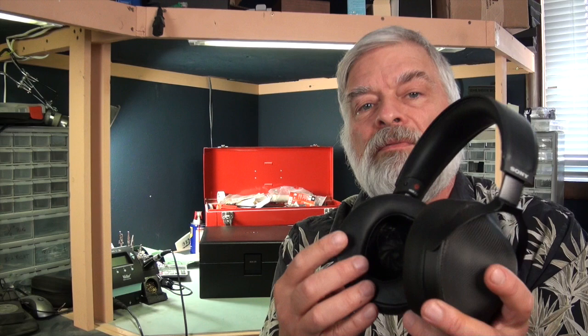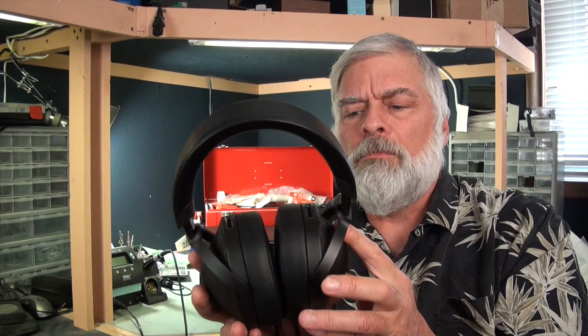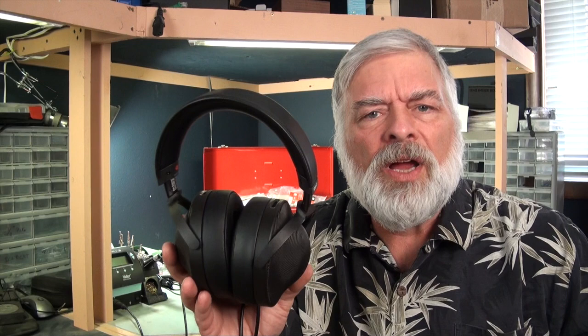The ear pads are very ample — there's lots of room for your ears. They're shaped like an ear and the pads are a nice grade of memory foam, which is very nice. All in all, this is around 380 grams and it's very, very comfortable to wear, so full marks to Sony in terms of comfort and wearability.